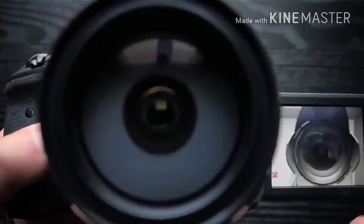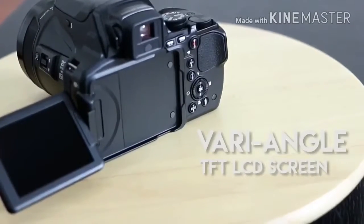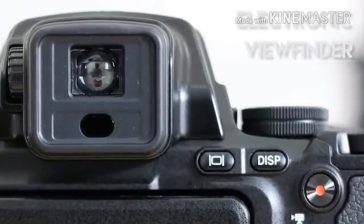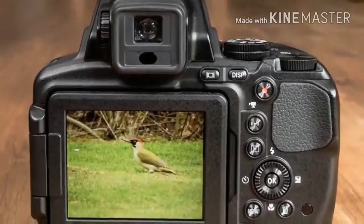The P900 has a fully articulating, 3-inch, 921K dot screen, although Nikon has chosen not to go down the touch-sensitive route. This is complemented by a 921K dot electronic viewfinder which has an eye sensor for activating and deactivating it automatically.